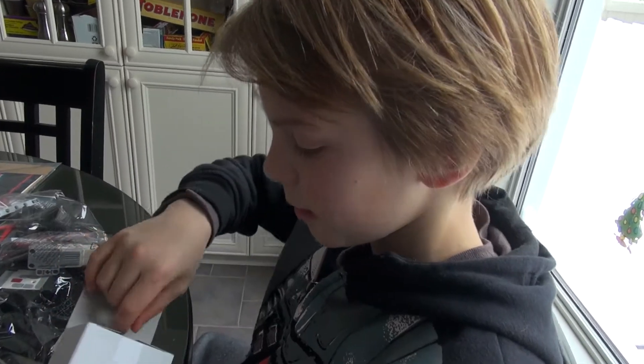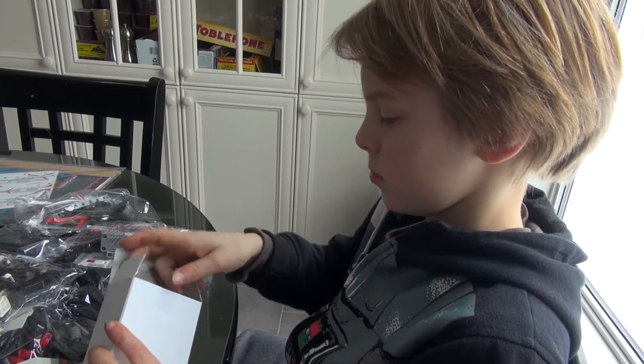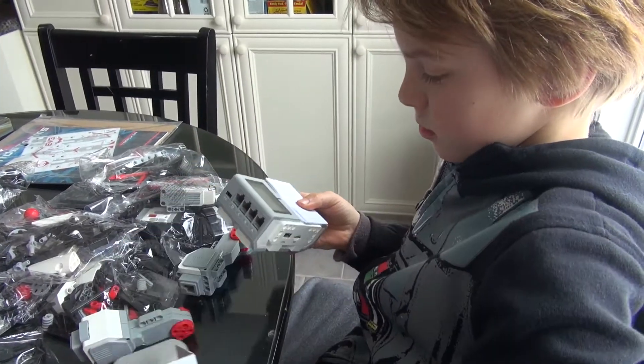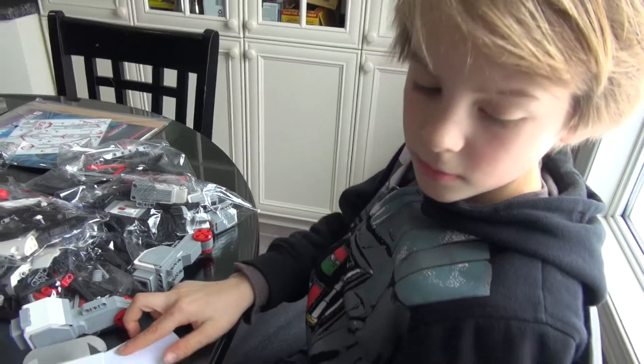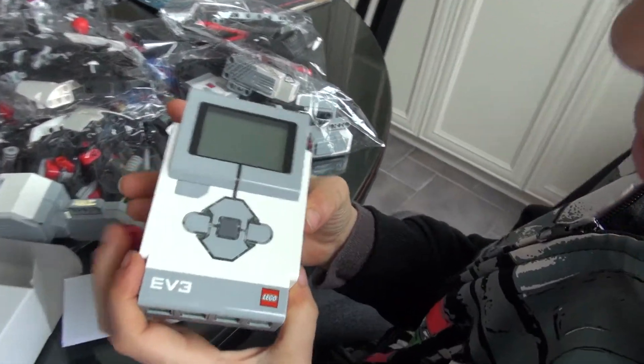So this is the EV3 controller. This is the brain.